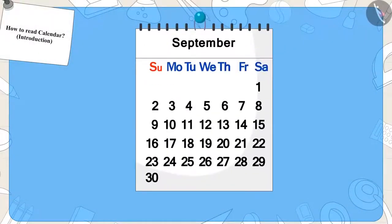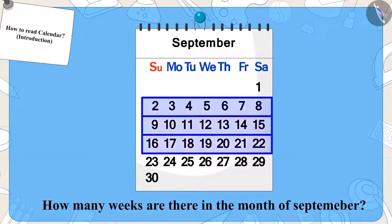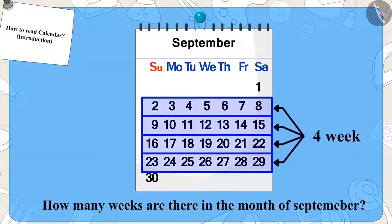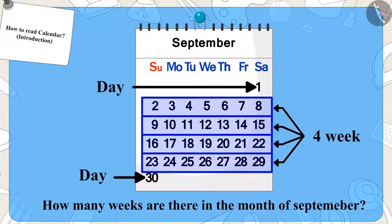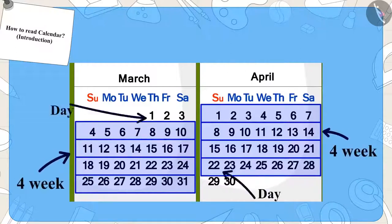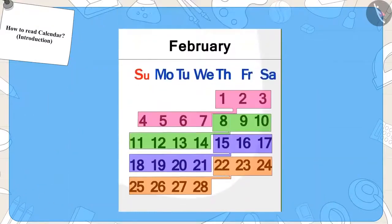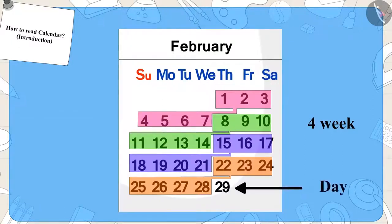Can you tell how many weeks are there in the month of September? Four weeks and a few days. You will find that there are four weeks and a few days in every month. There are four weeks only in February, and in certain years it is four weeks and one day in February.